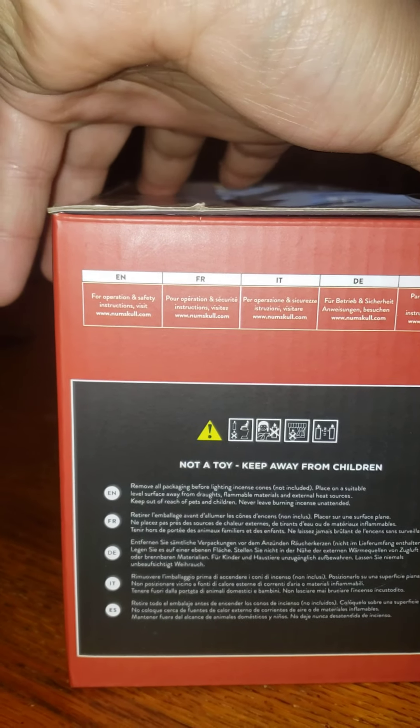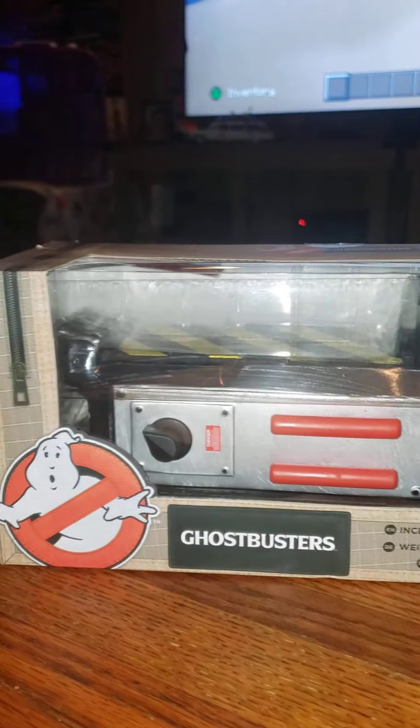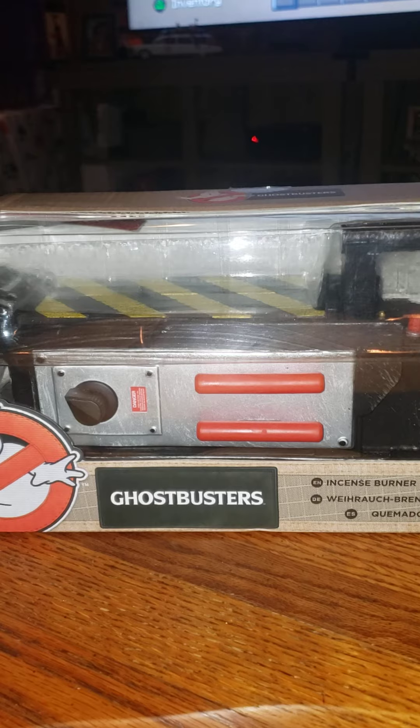Just some warnings on the box — this is not a toy, keep away from children. Alright, let's get this thing out of the box and take a look at it.